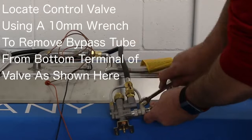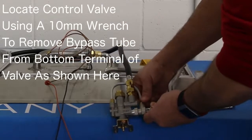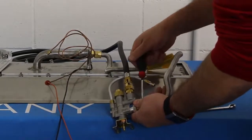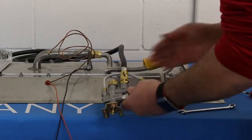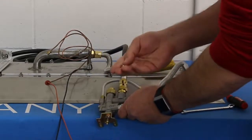with a flat blade screwdriver, remove the valve orifice and, if necessary, replace with the natural gas valve orifice. If no valve orifice is required, set the removed orifice aside and reconnect the bypass tube using the 11 mm wrench.